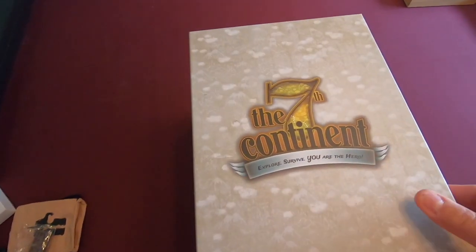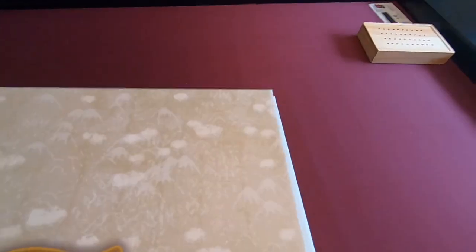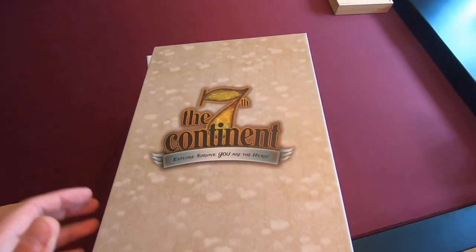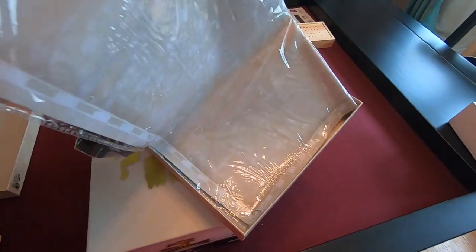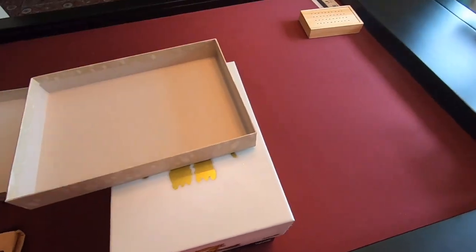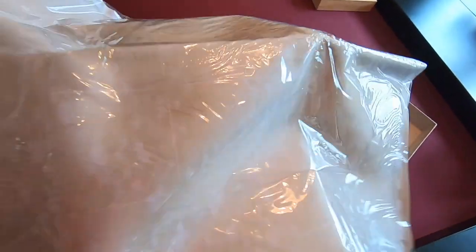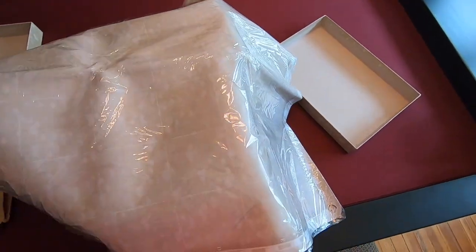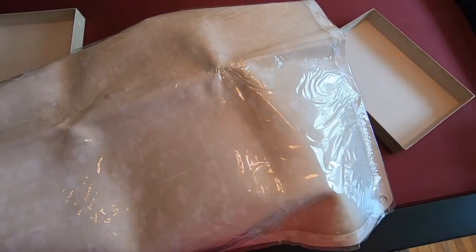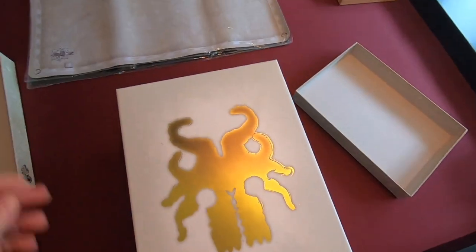The next box that came with this Pledge was the Neoprene Play Mat, which, as you can see, I haven't opened up yet. But it's pretty big — it's large. Smells like neoprene. We're going to use that to play once I set it up. Just put that on the side right there.